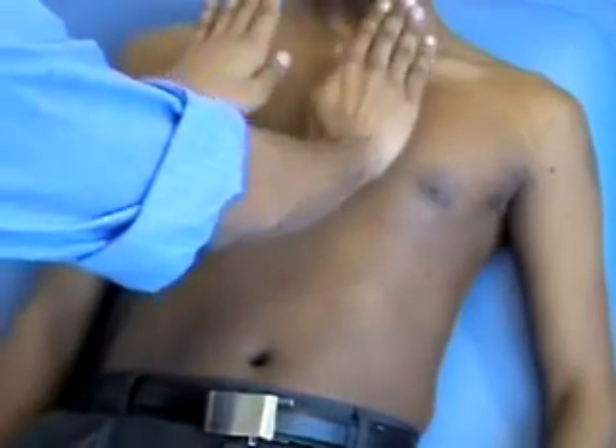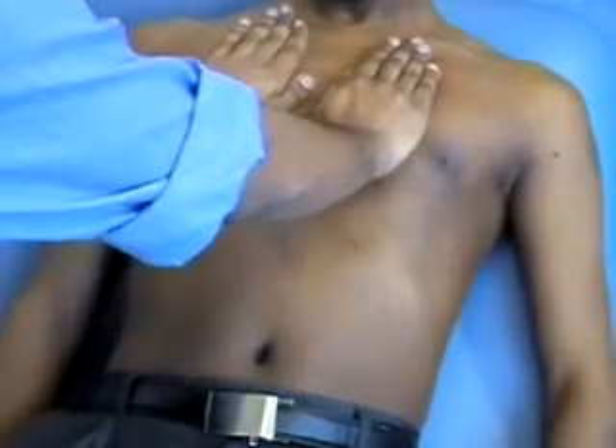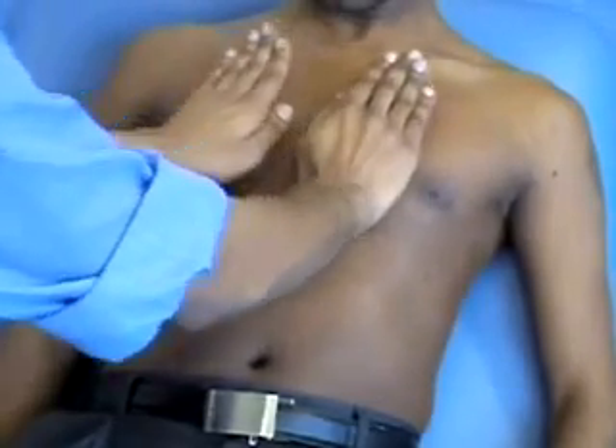If you want to do an antero-posterior expansion, you just lay your two hands at the top of the chest, ask them to take a deep breath in and out, and you're looking for the upward movement, which would be equal on both sides.